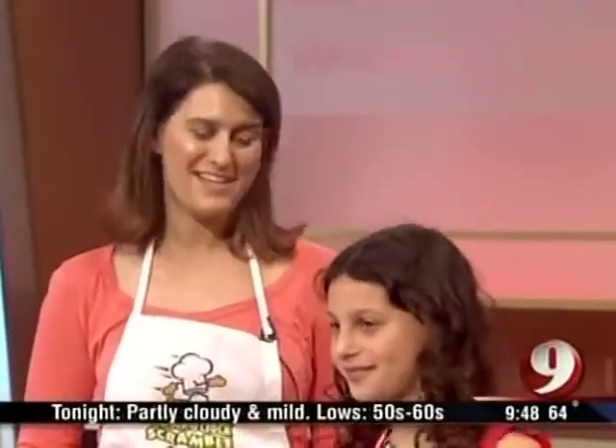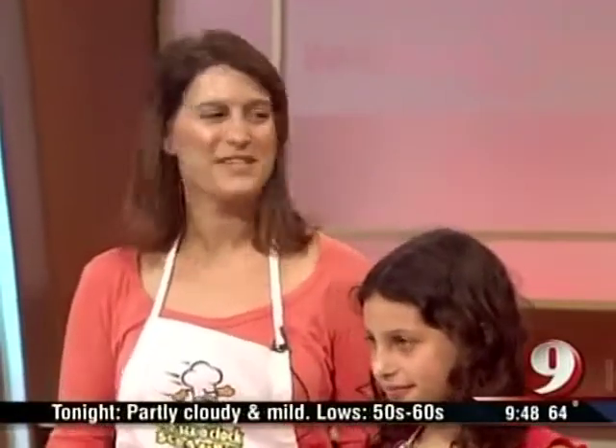We all know what it feels like at six o'clock when you're getting home from work or everyone's home from school. And you have to get some food on the table for your family. So you want to get something healthy and delicious but quick on the table. The Six O'Clock Scramble came out of my experiences doing that.